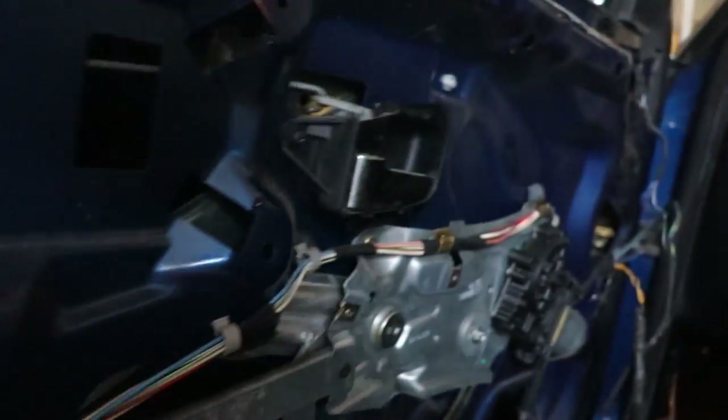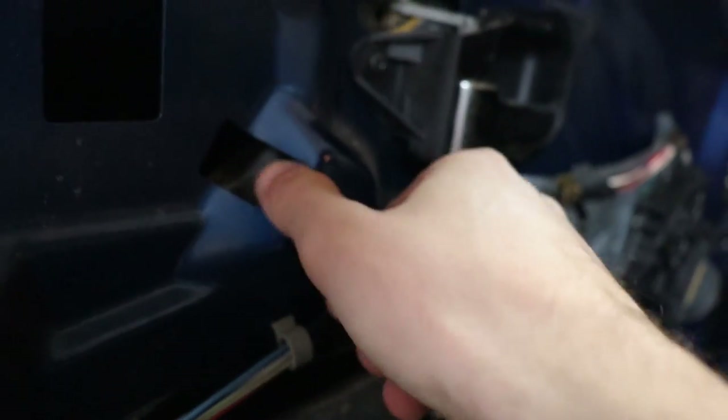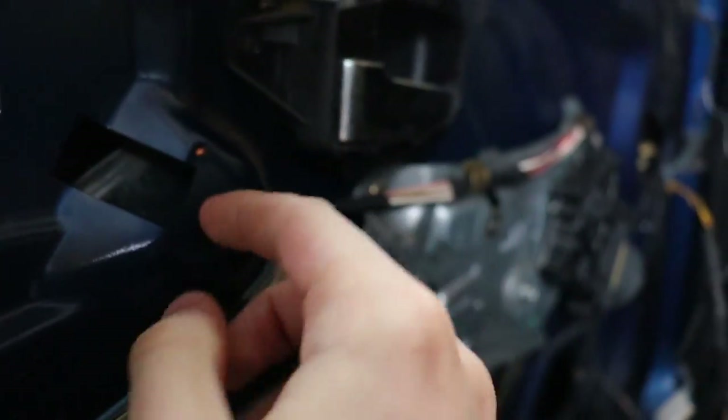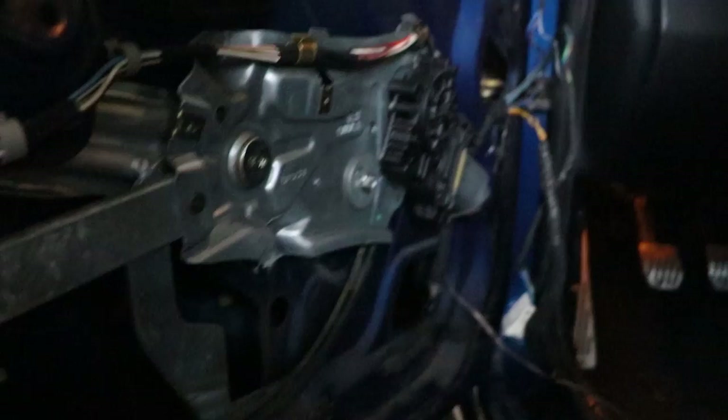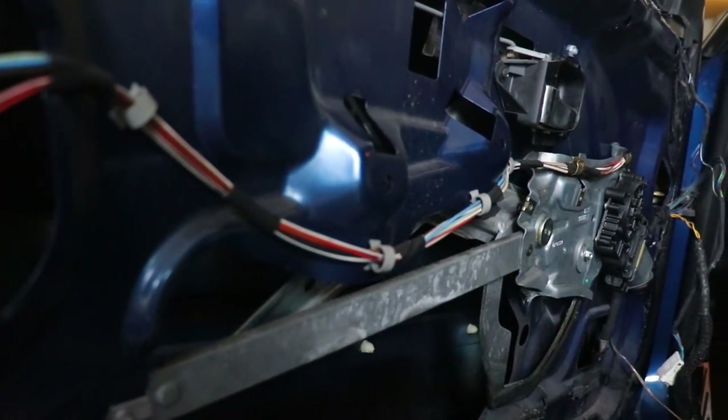The strap is gonna mount here because this is pretty sturdy and easy to reach - I've already tested it. Let's just start with the door panel.